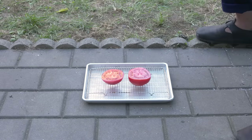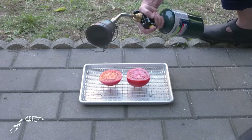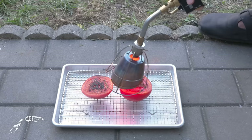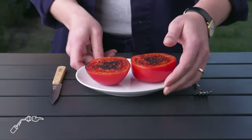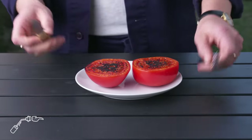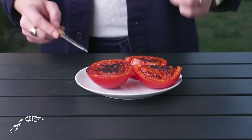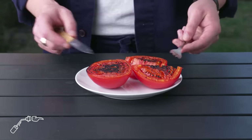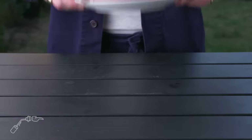Torched tomato. We got our tomatoes, we got our searzall, which is just a modified blowtorch. We're going to do our thing. We got a lot of color on those cut sides, but it's pretty much totally raw inside. Not particularly special. The browning doesn't have the same appealing smoky quality that our charred tomatoes did. I'm going to pass on this one.